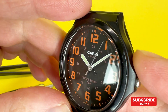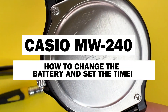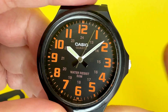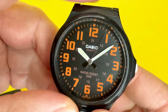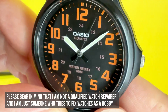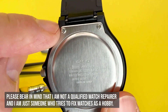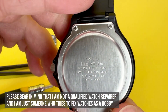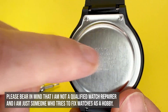In today's video we're going to simply change the battery on the Casio MW240, which has a module number 1330, and then we're going to quickly show you how to set the time on this watch, which is super simple to do via the crown towards the right of the watch. I'll remove the four screws keeping the stainless steel case back on, take the battery out, put a new one in, put the screws back on, and then set the time.